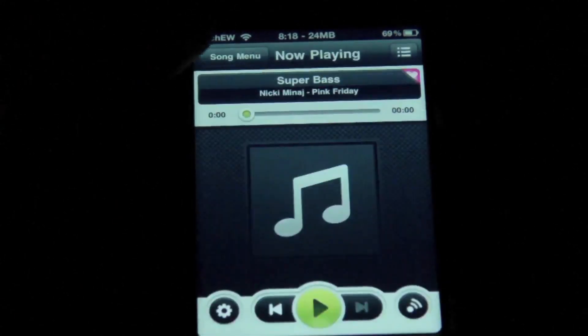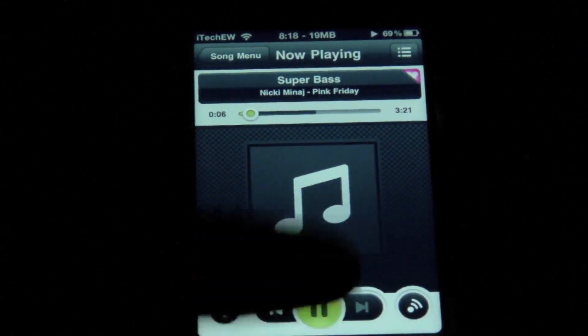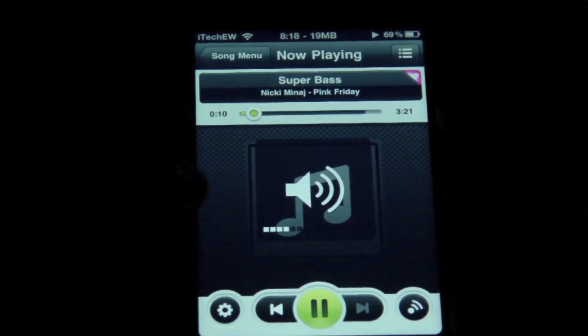You can also just go ahead and play this right now. Once that buffers, it'll start playing. There, I turned the volume up, and now it is playing.